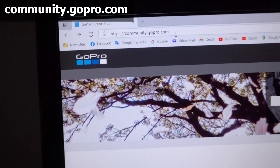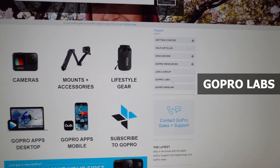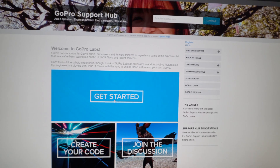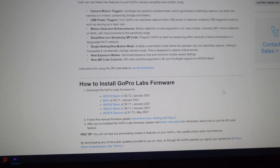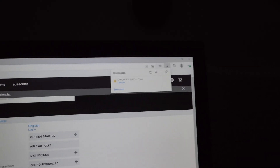Go to community.gopro.com and on this page go to GoPro Labs, then Get Started. Here are the cameras which are available — this is the Hero 5 Session, so click on that one and it will start downloading a firmware.